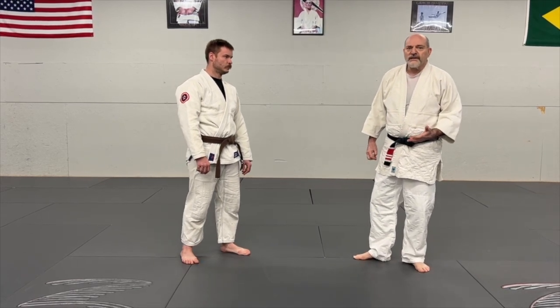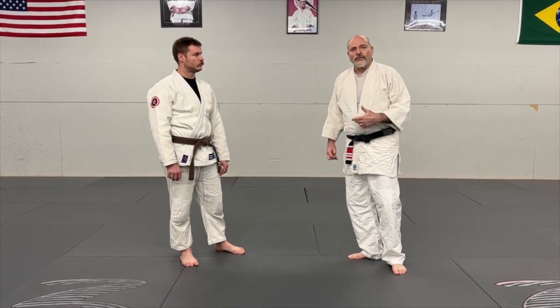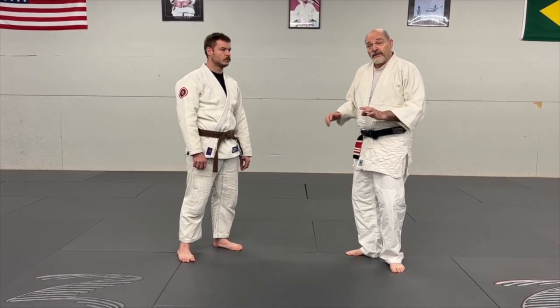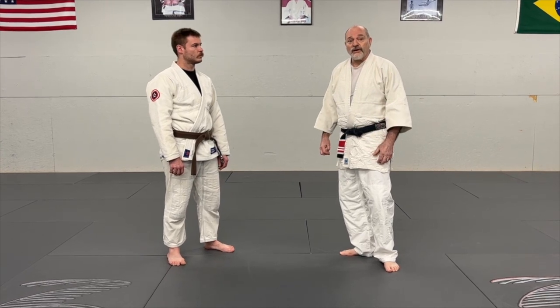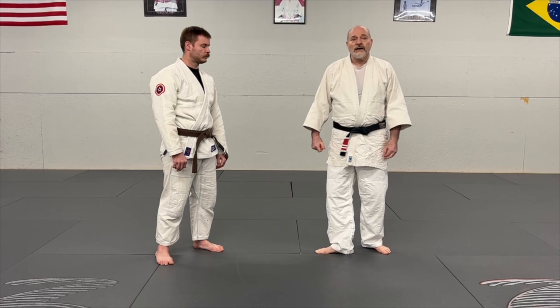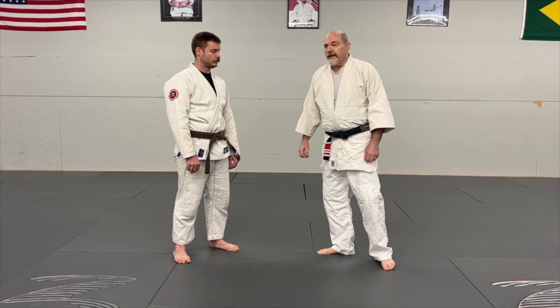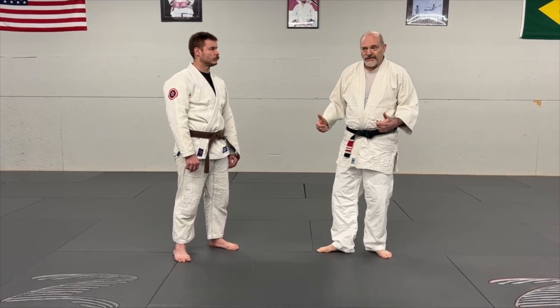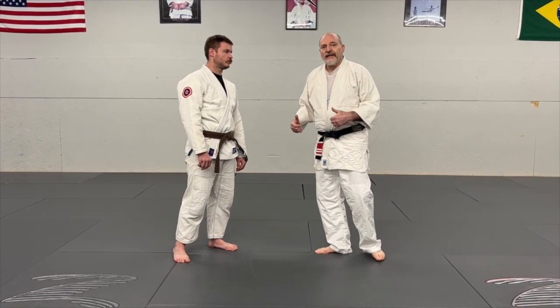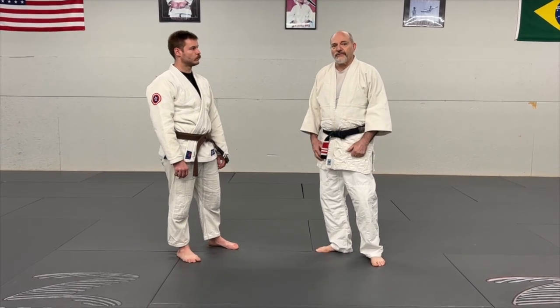Usually these strategies work much better against lower belts who are not quite so skilled, but sometimes they can surprise you. I have three attacks which I'll use occasionally when I'm in somebody else's closed guard, and even if they don't work, they may get me out of the bad situation and turn things to my advantage.